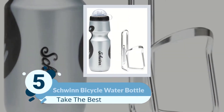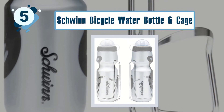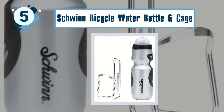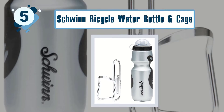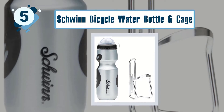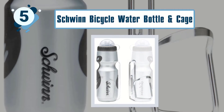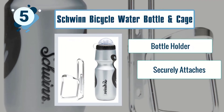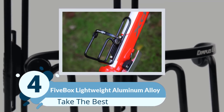Number five: Schwinn bicycle water bottle and cage. This is the perfect combo when you are exploring rough terrains. You get a water bottle and a special water bottle holder to keep you hydrated when you are on your bike. The bottle is BPA-free and very healthy to use, guaranteeing clean water throughout your entire trip. It will stay in place when riding so you won't have to worry about it getting lost. Key features include a bottle holder that securely attaches to different kinds of bikes.